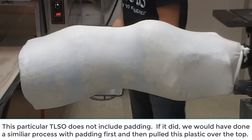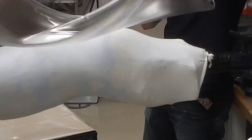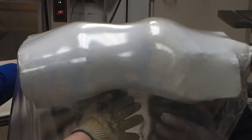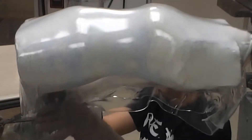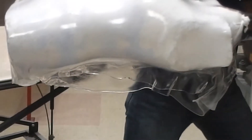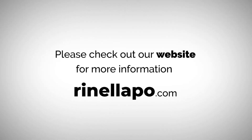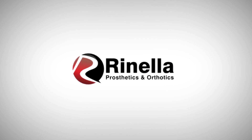Here it comes. The vacuum forming process begins, with the operator counting through the steps as the plastic is pulled over the TLSO cast.